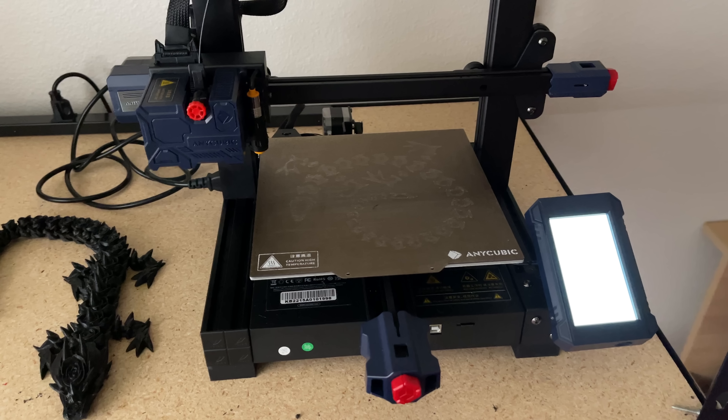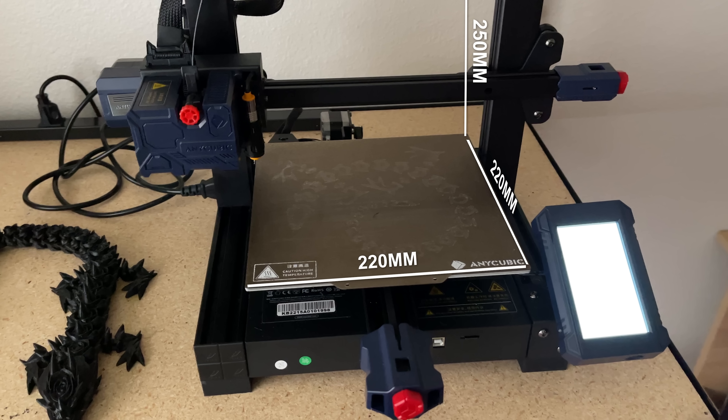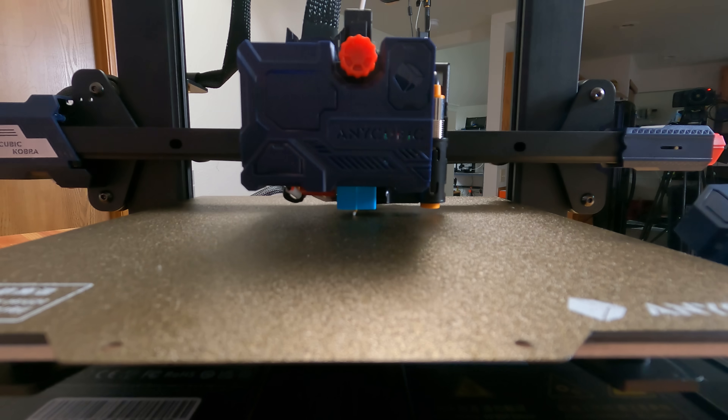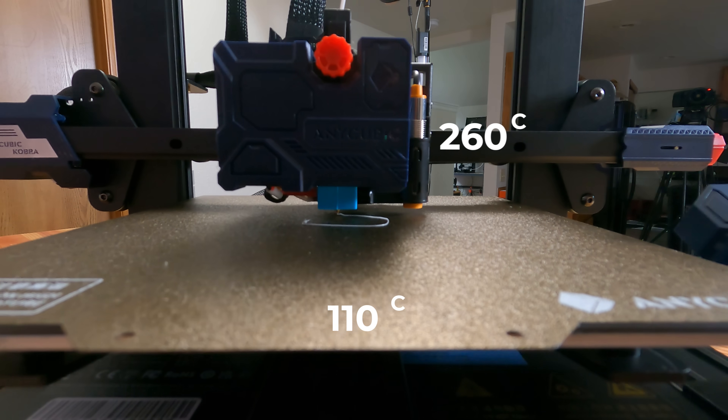The Cobra from Anycubic is a more budget-friendly machine and it's offering a pretty decent feature set. The most noticeable right up front is that it's direct drive. Build volume is 220 on the X, 220 on the Y, and 250 on the Z. That 0.4 millimeter nozzle will go up to about 260°C while the bed tops out at 110°C.